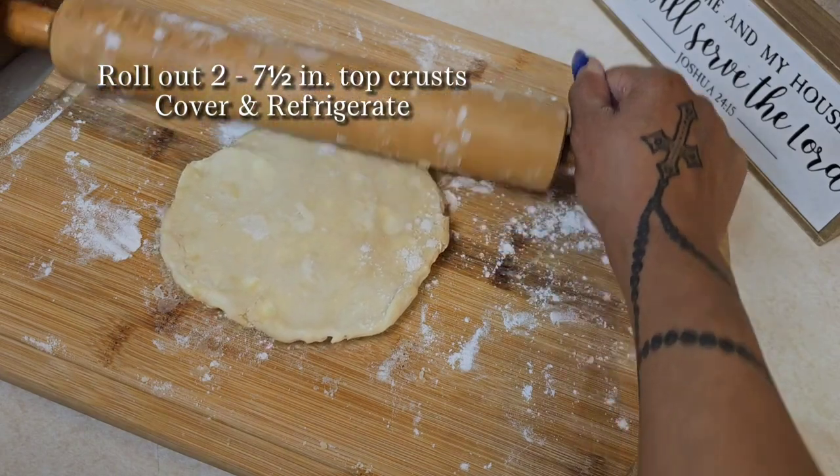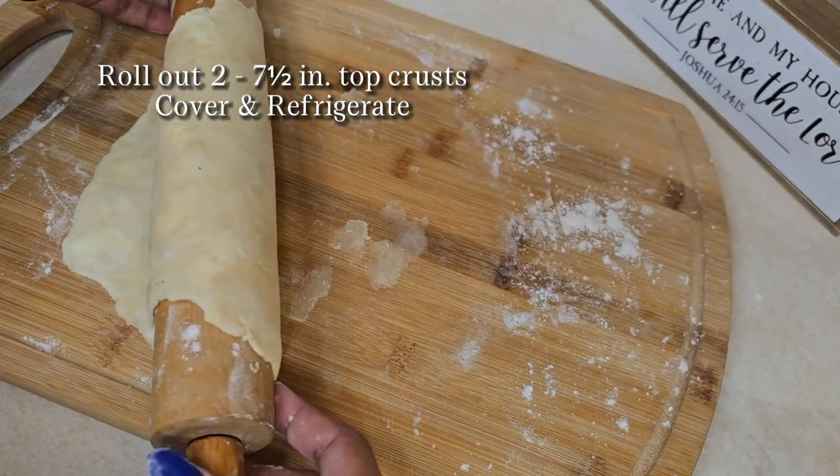Now we're going to roll out two seven and a half inch top crusts, cover and refrigerate them.